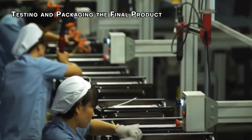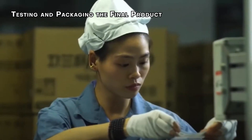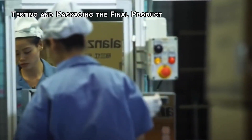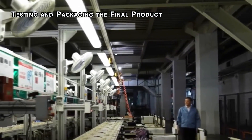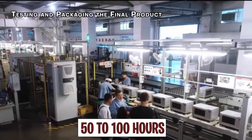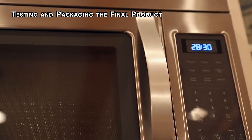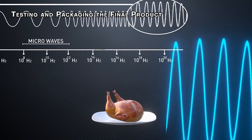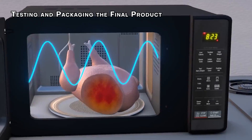With the core components assembled, it's time to ensure everything works perfectly. Power cords and dial knobs are attached to the oven, then the real test begins. Manufacturers run them continuously for a staggering 50 to 100 hours to identify any potential issues before the unit reaches your home, ensuring you receive a reliable appliance. Safety is a top priority — microwaves emit radiation and strict regulations limit the amount that can leak out.